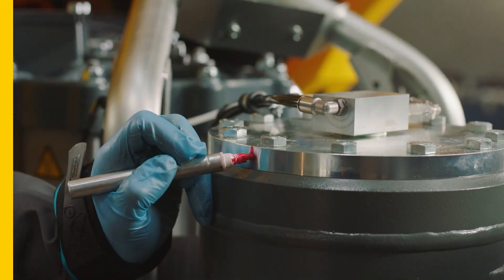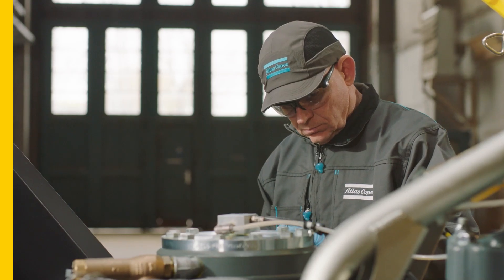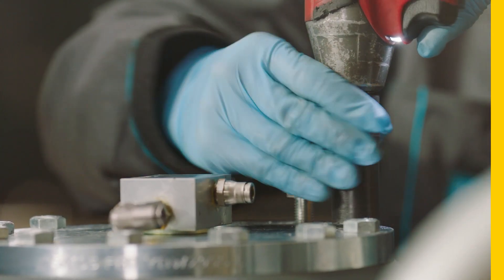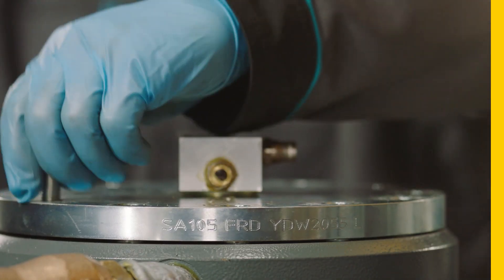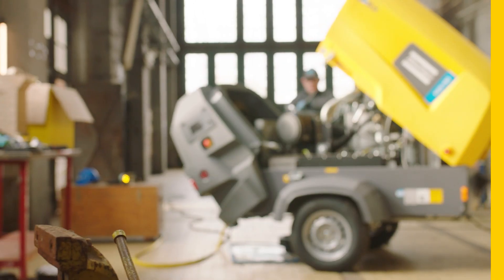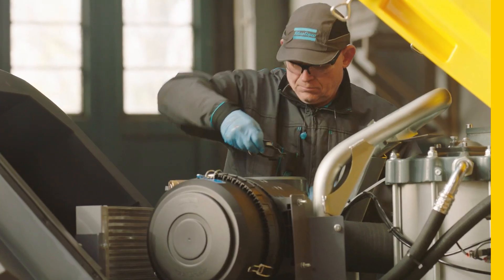Next, replace the oil separator element. Mark down the position of the top cover for future reference. Then remove the bolts from the vessel cover and carefully take off the cover. Remove the oil separator element, the retainers, and the O-ring.